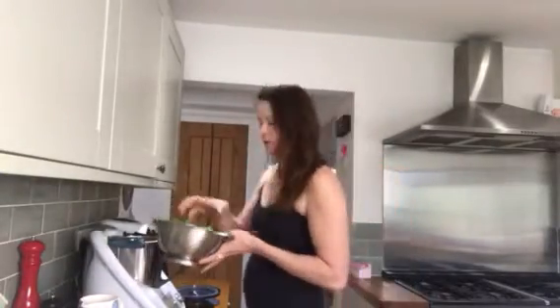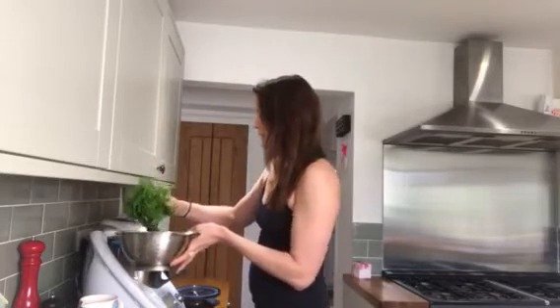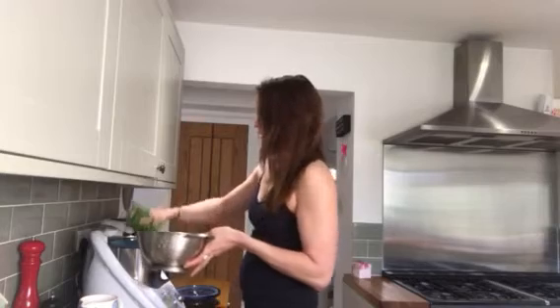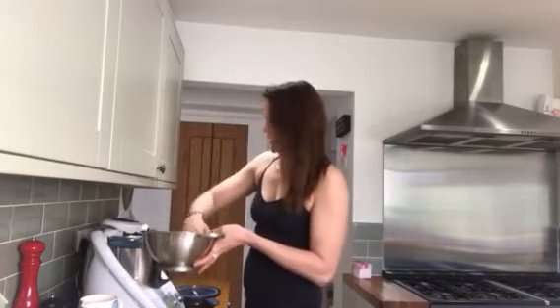First thing I'm gonna put in is my spinach, my kale, and my blueberries, which are all organic and which I have already washed. So I'll put those in there.